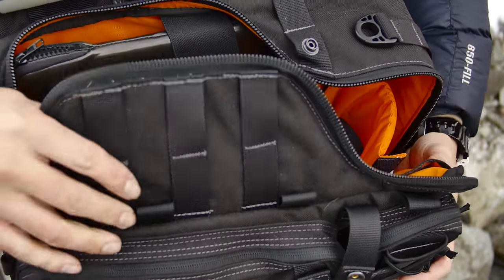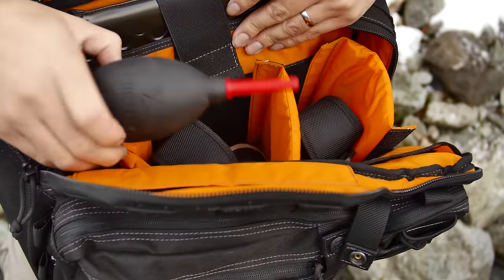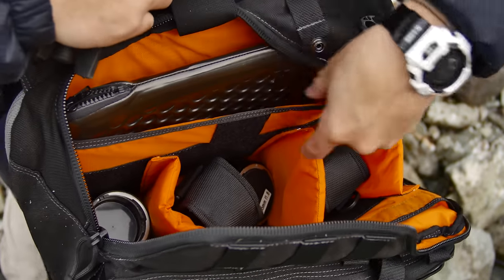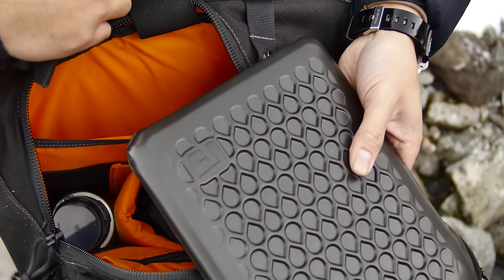The main compartment has padded dividers as well as some pockets with Velcro flaps. The main compartment also has a sleeve that fits 13-inch laptops or tablet PCs.